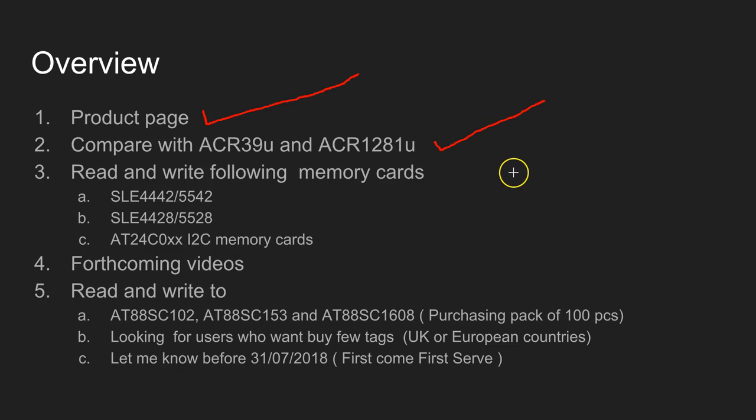I'm going to show you how to read and write the SLE4442 or 5542 and SLE4428 tags, and also a few I2C memory cards from Atmel, which are referred to as AT24C0XX.